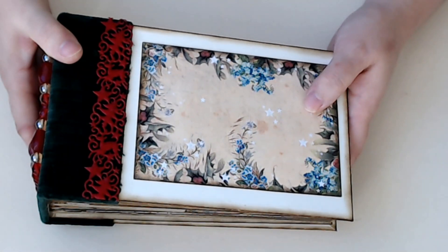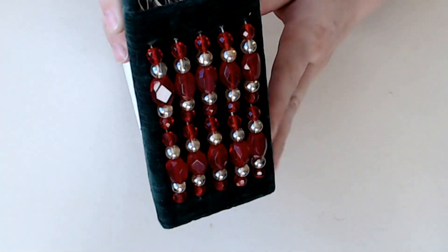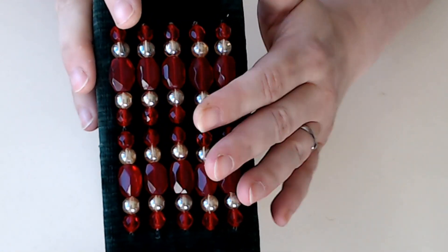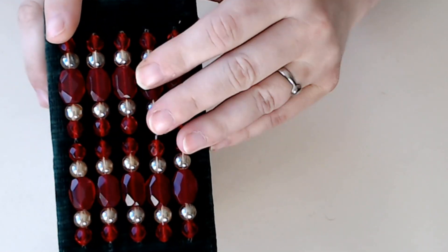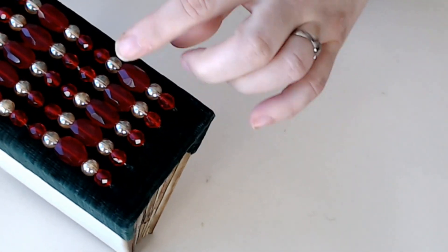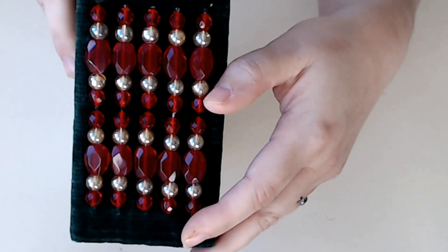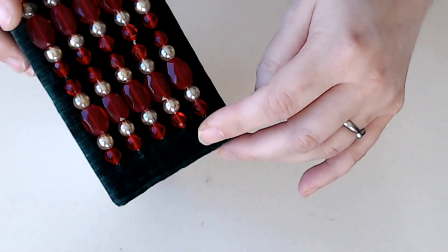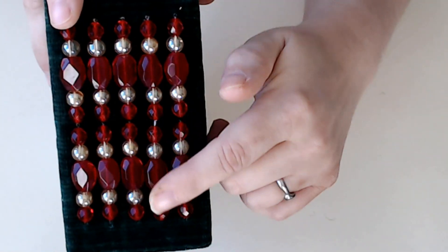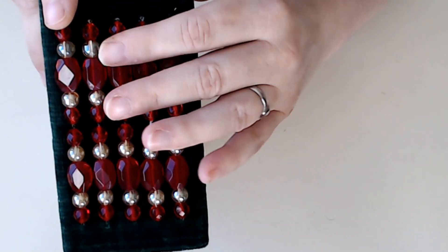So the fun part I had in making this is the spine. I used beads. This is a traditional three-hole pamphlet stitch. As I was stitching, I added beads just for some bling — because what's Christmas without a little bling?